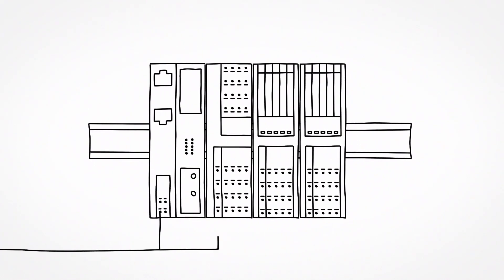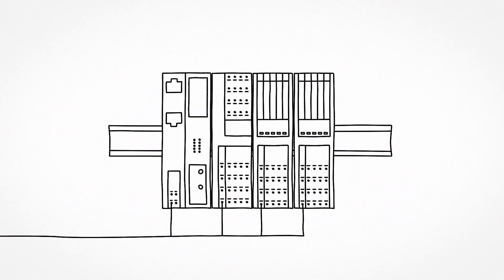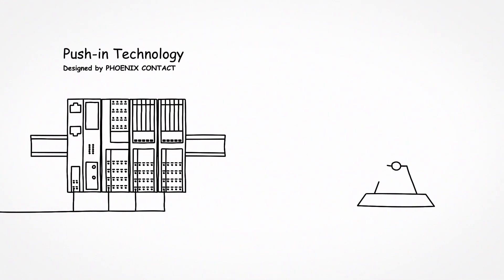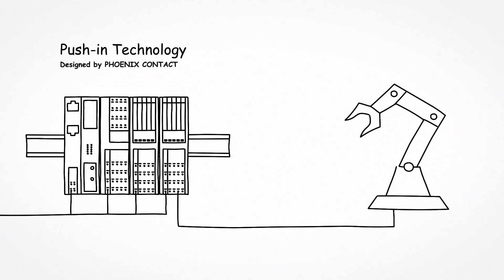All modules are supplied directly via a power connector. Thus, each I/O module can be provided individually with fuse protection or switched off. The connection is done easily and quickly with push-in technology, just as the connection of the I/O modules to the sensor/actuator level.